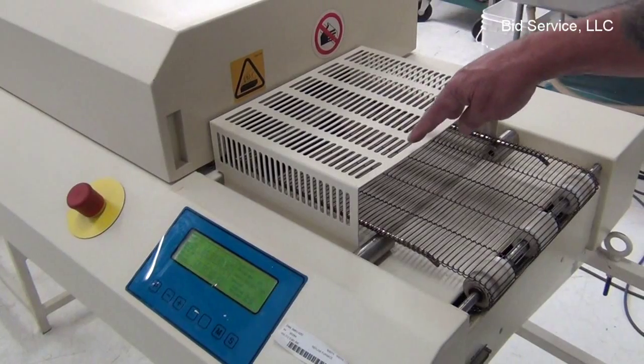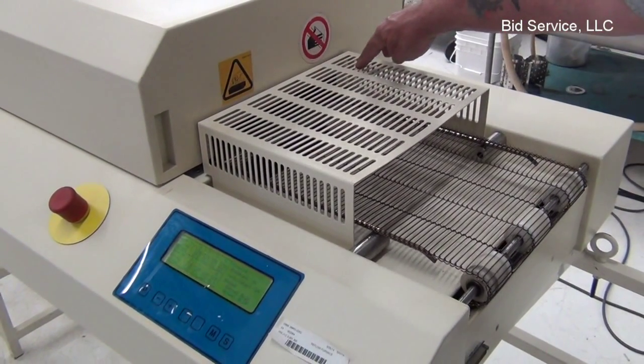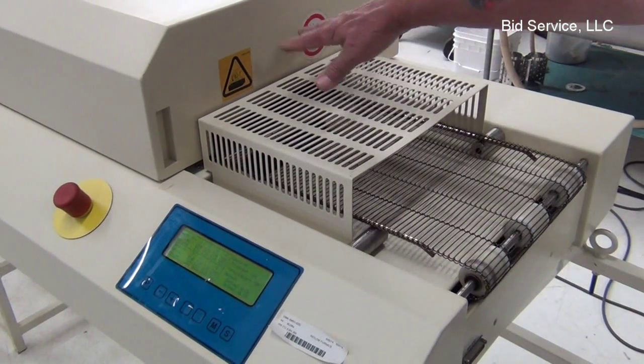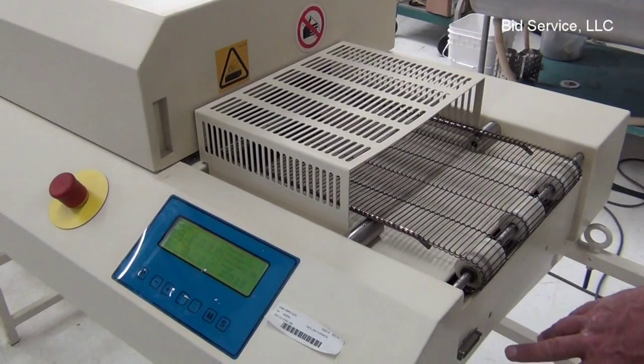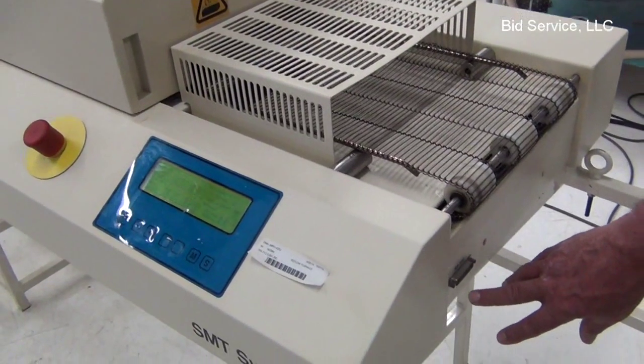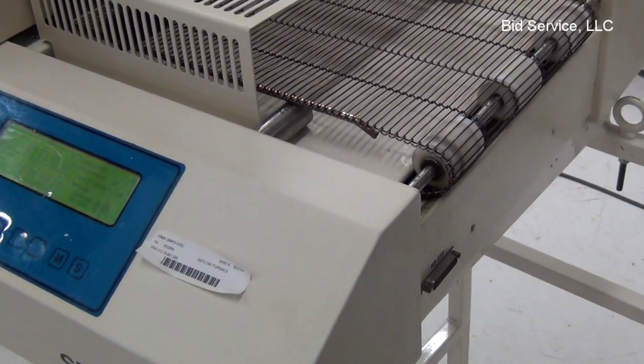At the output here, there's a bar in here for static, and it will reduce static on the boards. And then down here, you also have an RS-232 connection if you wanted to export data or programs.